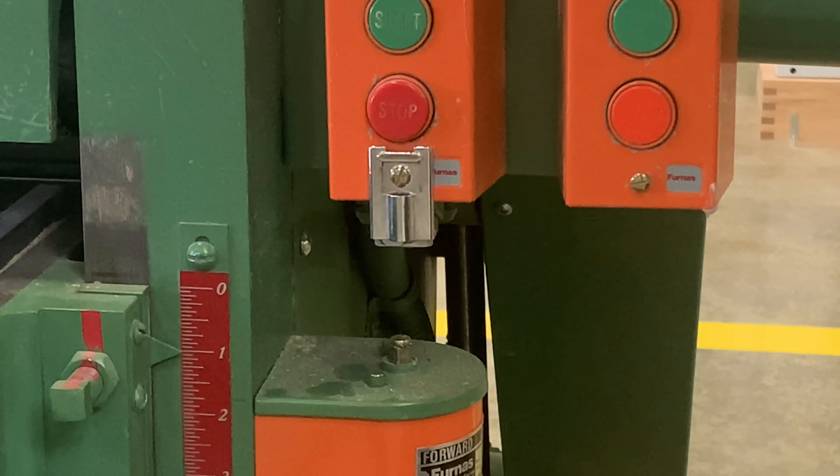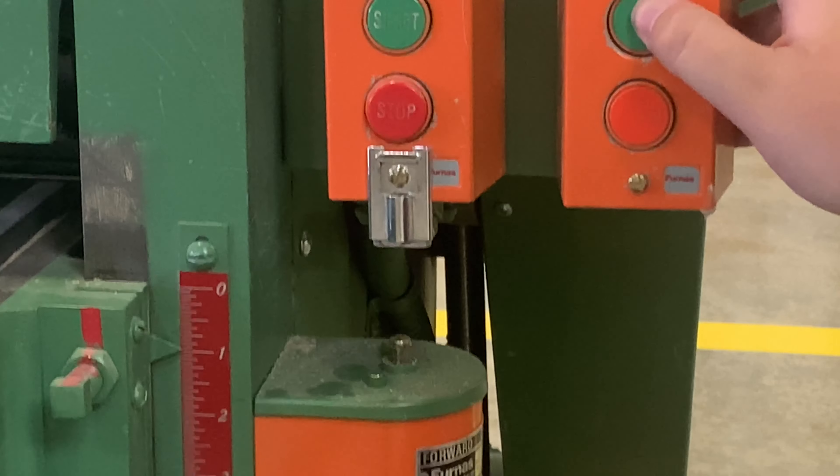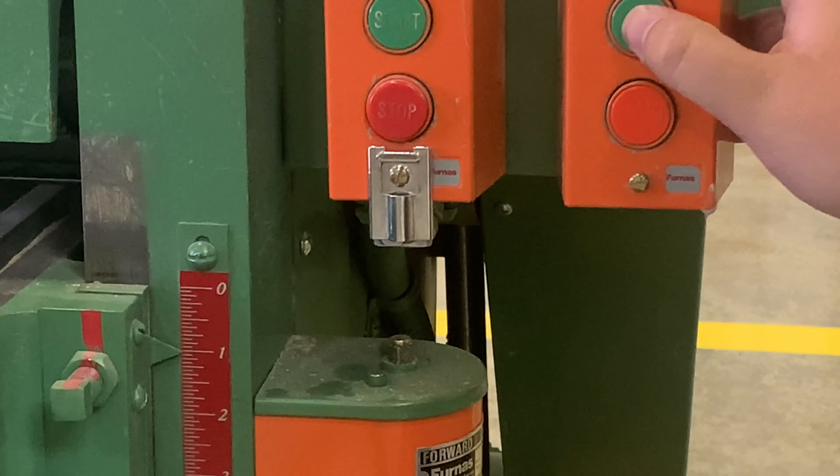Try not to get freaked out by the loud machine. After getting my board on the other side, I'll move the planer up one line, or a sixteenth of an inch. Look at this clip again to see the line move up one notch after pushing the top green button a couple times.